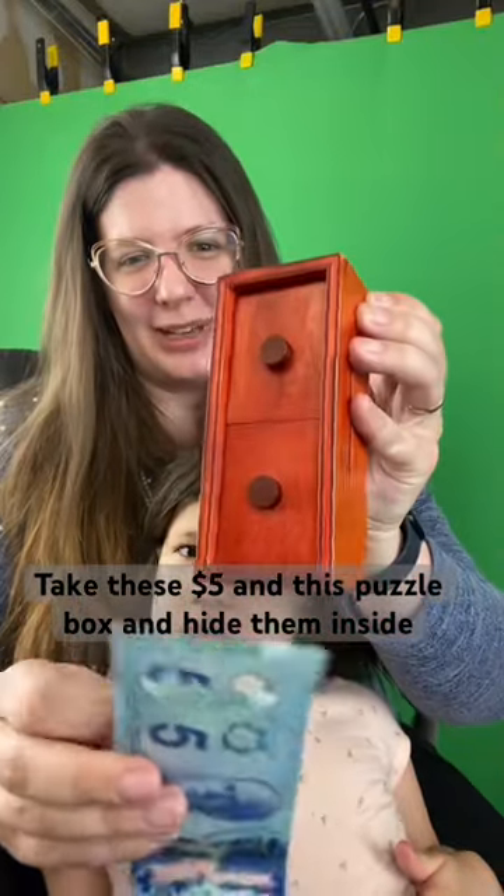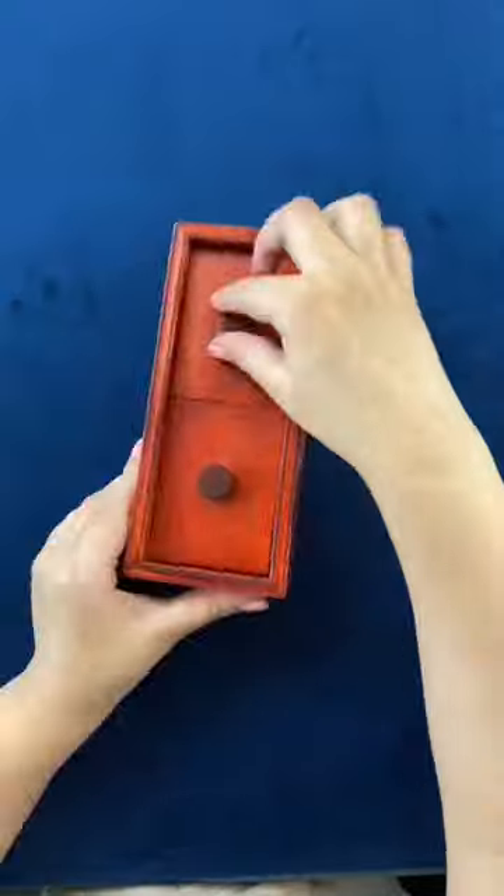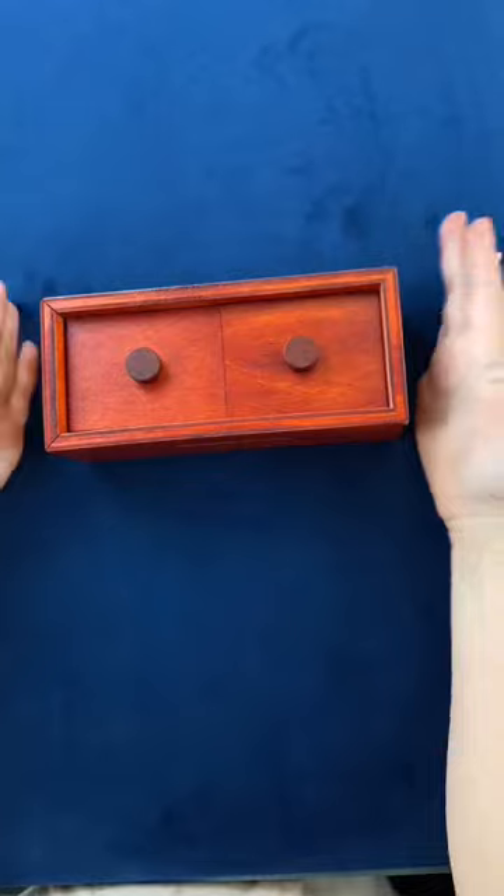Take these two $5 bills, take this puzzle box, and hide them inside. Now it's Brooklyn's turn to figure out how to open it.